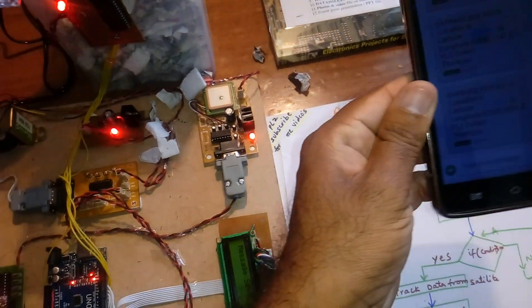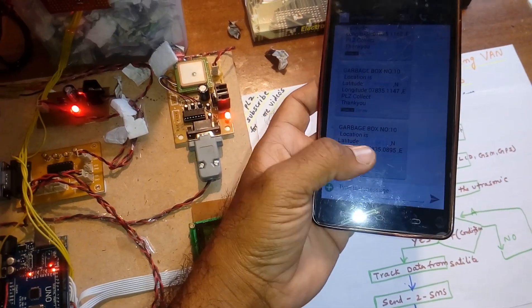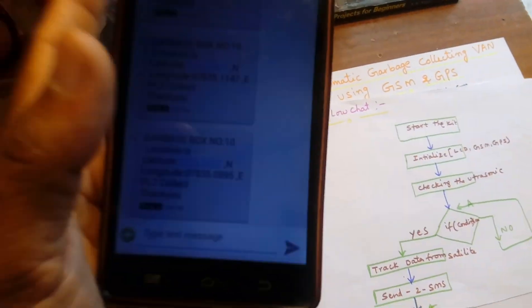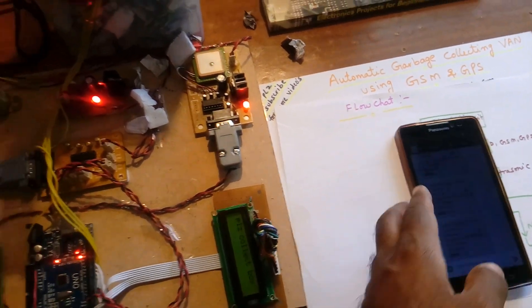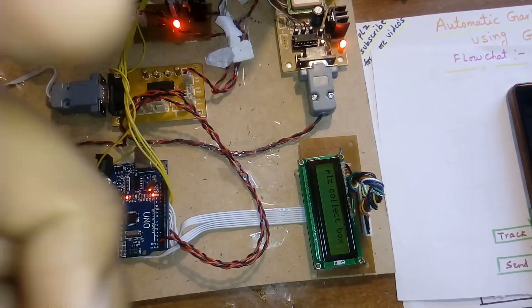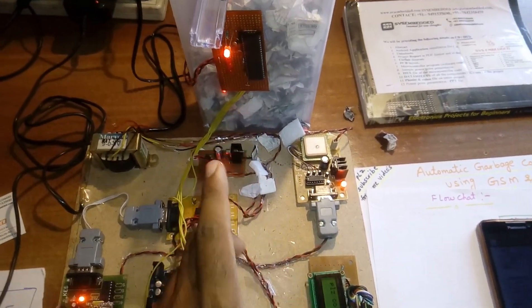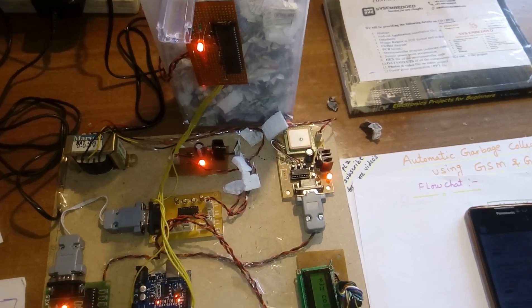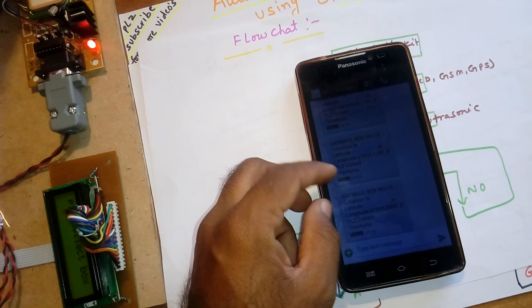We received the SMS. The message reads: 'Garbage box number 10, location is latitude value and longitude value. Please collect the box.' This means the box is already filled with garbage and needs to be collected. The SMS was sent to both the municipal corporation and the truck driver.